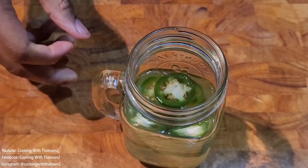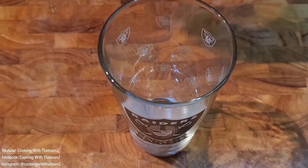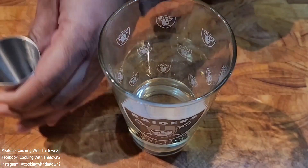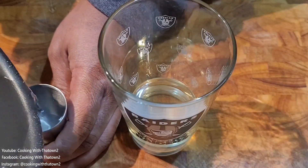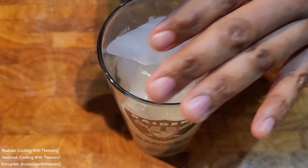Here is our jalapeño vodka after a week in the fridge. We have our glass and we're going to add in four ounces of vodka using a one-and-a-half ounce shot glass, then two ounces of simple syrup. We're making two drinks, so we topped it off with some ice and started to shake everything up.